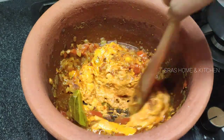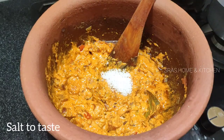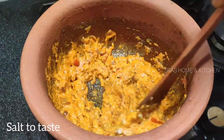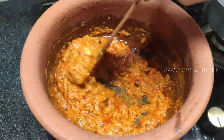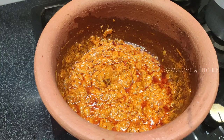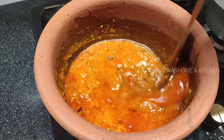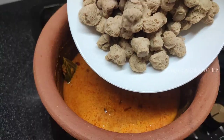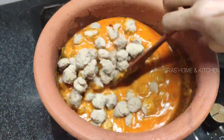Lay the onions in the pan and fry them. Then add water with a glass, and add oil and water.